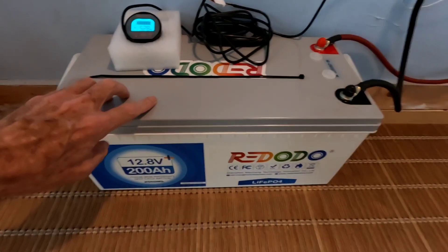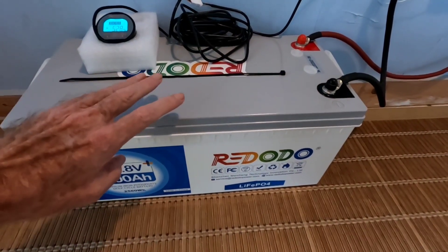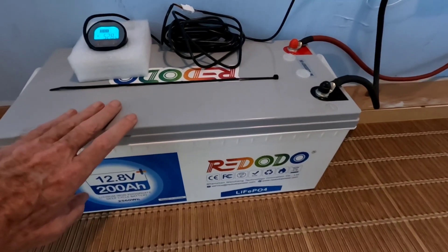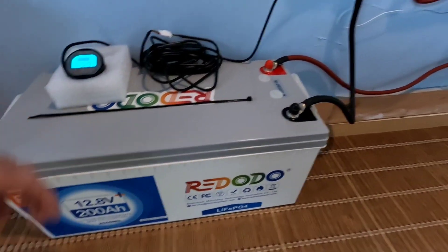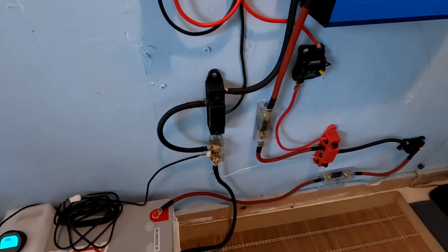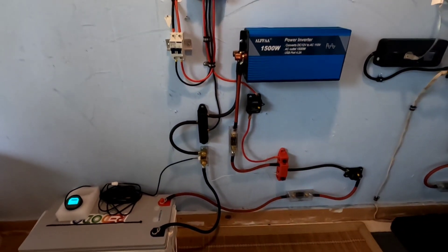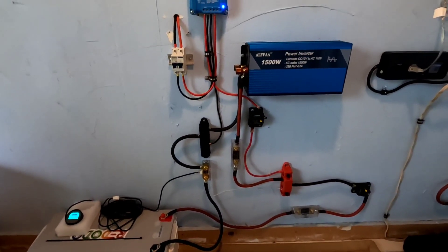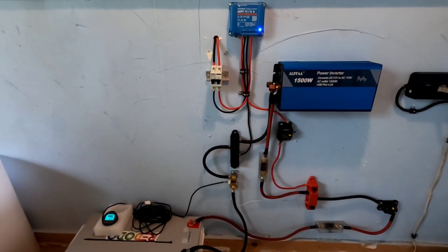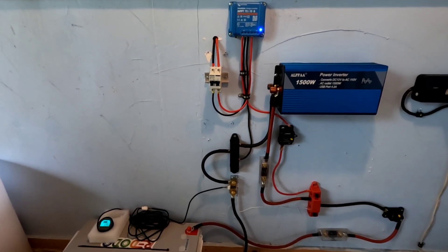As soon as we get this up to a full charge in the next day or two, I've got a pretty fun little experiment we're going to put on this to show just how great this battery is. If you've watched my other videos, you see a lot of these similar components — I'm slowly switching all of the systems over to the Victron charge controller. I like that the best of any controller I've ever used, by far.